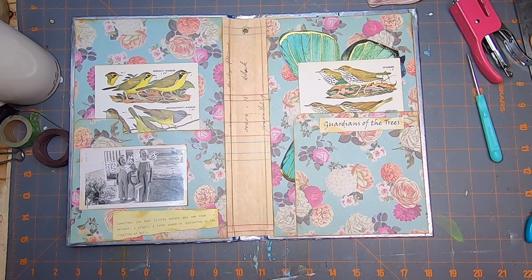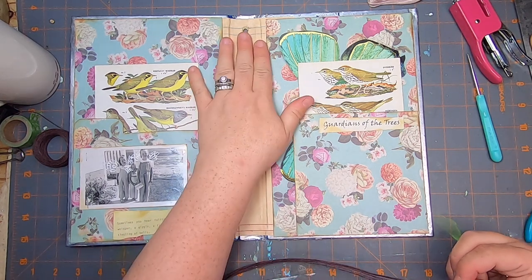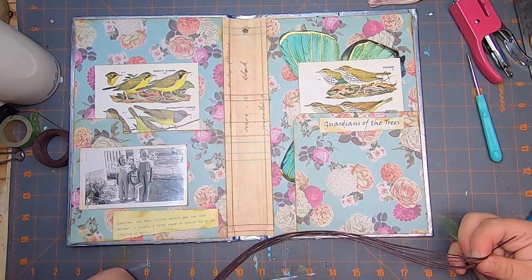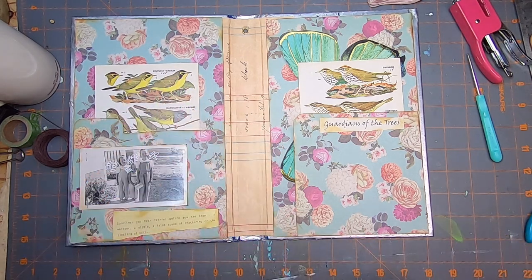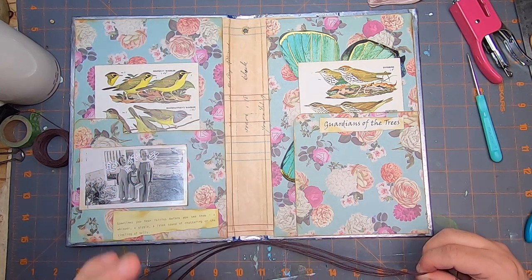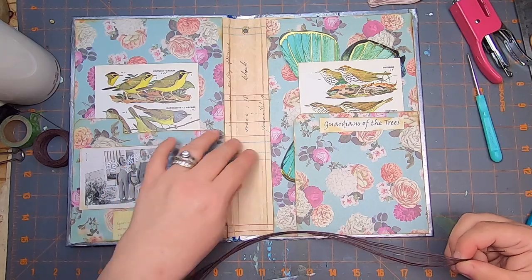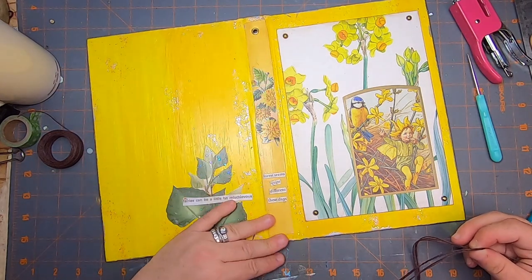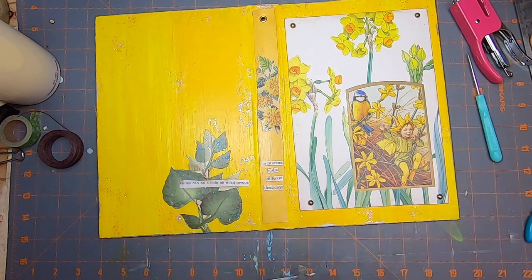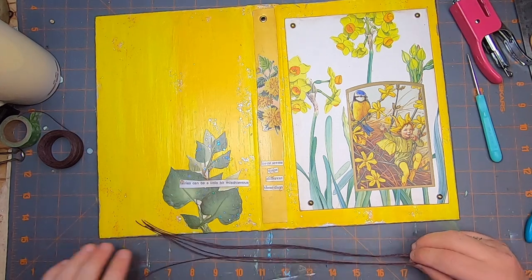Anyway, I'm working on the fairy journals — can you believe I've got almost all of them bound? I found a new way that I wanted to bind these. I was going to add a spine on top, but I realized I did things a little backwards when making the interiors. There's another way you can put a spine right on top with no problem, but I really like the look of the binding on the outside and didn't want to ruin the look of these spines.